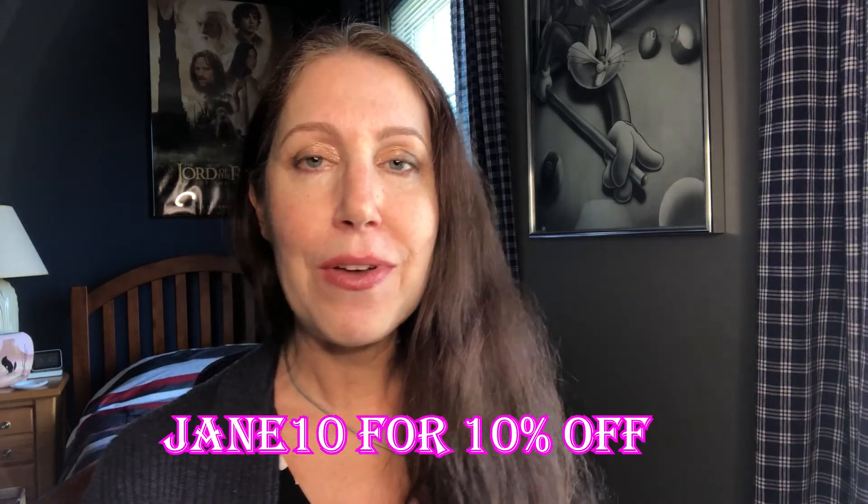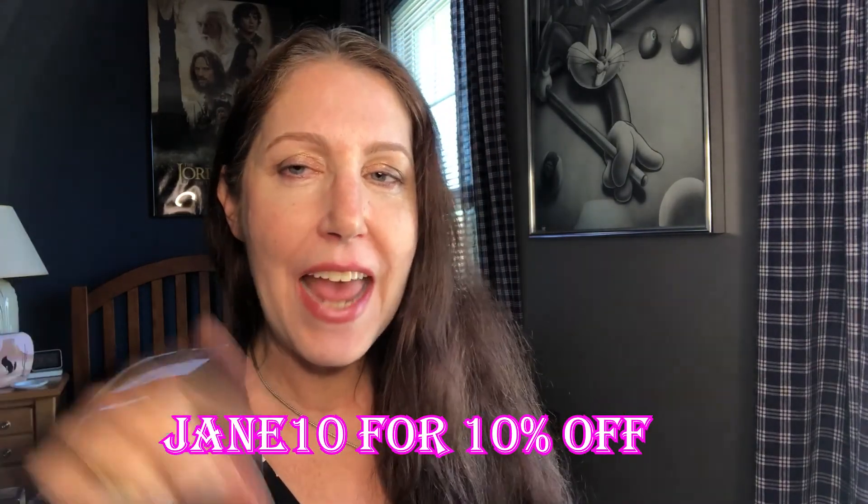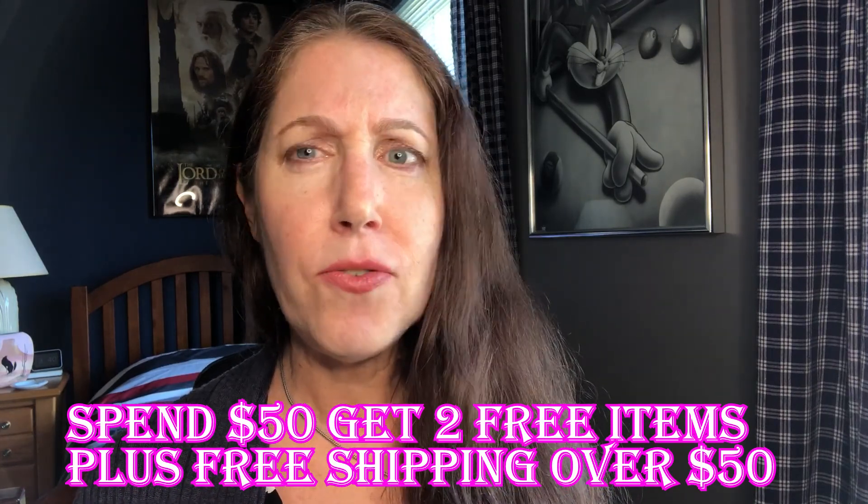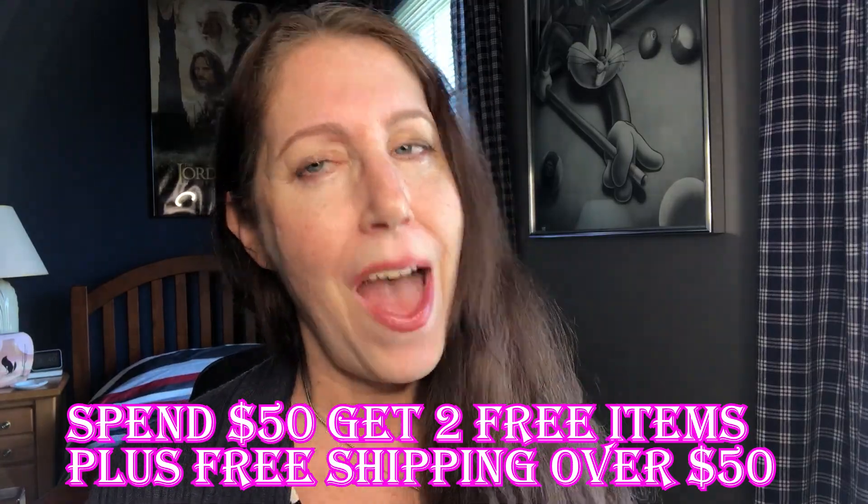I'm going to show you everything on the table — I'm going to switch the camera around. But before I do that, I want to let you know I have a code available: Jane10 for 10% off your order. Or if you buy two things totaling 50 bucks, you get free shipping. I will link in the description box all their specials. I don't make any commission on anything — I'm just passing along Jane10 for 10% off your order.